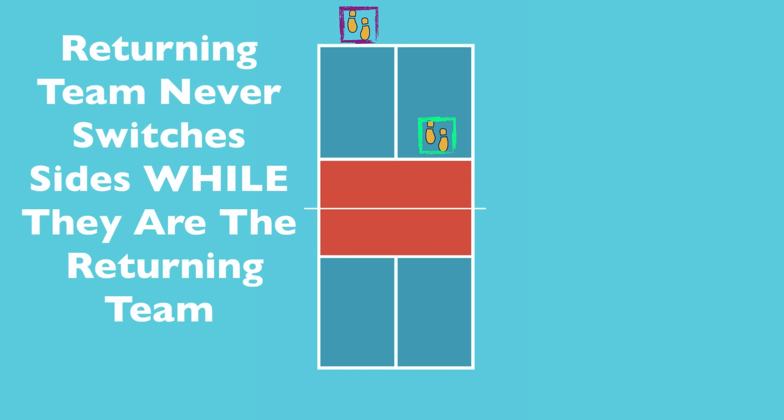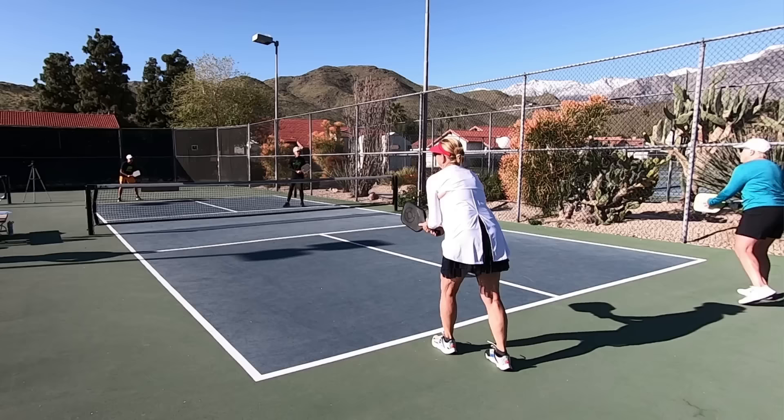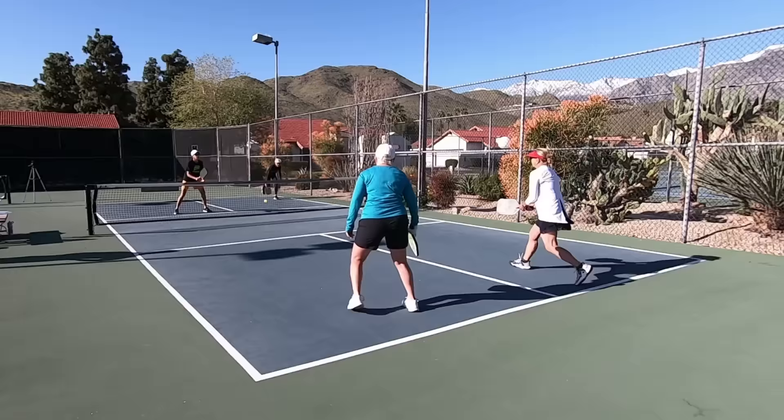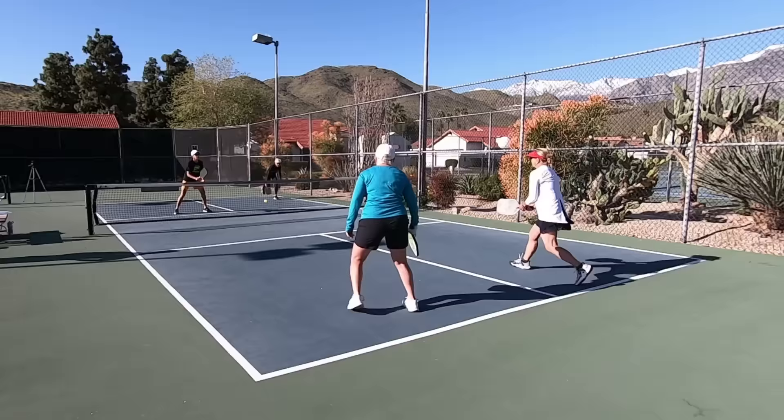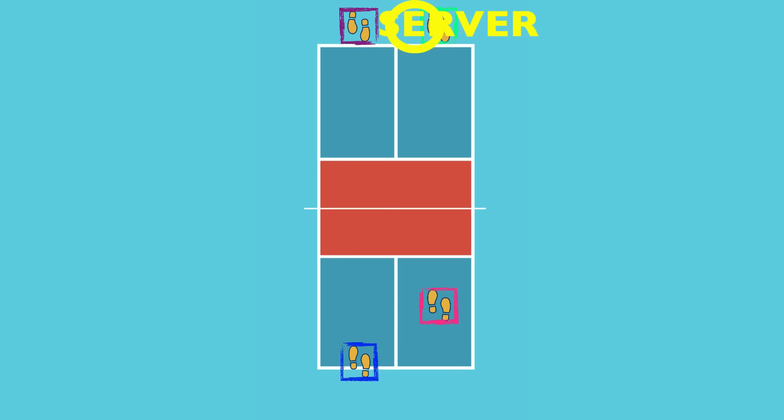The returning team does not switch sides regardless of whether they win or lose the point. Between points they remain on the same side, moving up to the non-volley zone line if they are not the returner, or back behind the baseline if they are. The first server exception rule states that for the team that starts the game as the serving team, only one server will have the opportunity to serve on that first turn. Once they lose a point, the ball goes to the other team, and from then on each player on a team will have a turn to serve after each side-out. It's important to understand this as we head into the key concept of scoring.